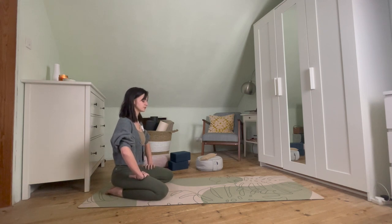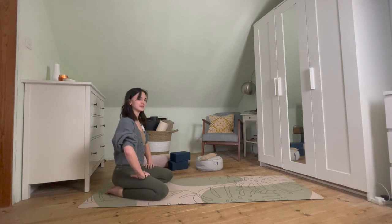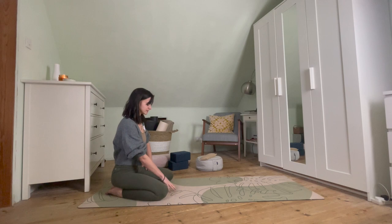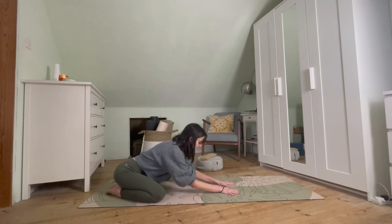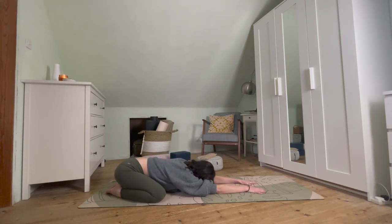Taking some movement, and then when we're ready, slowly opening the eyes and coming down into a wide leg child's pose. Taking those hands down onto the mat, maybe taking the knees a little wider from here, walking the hands forwards, and reaching those arms out long, taking the forehead down towards the mat.